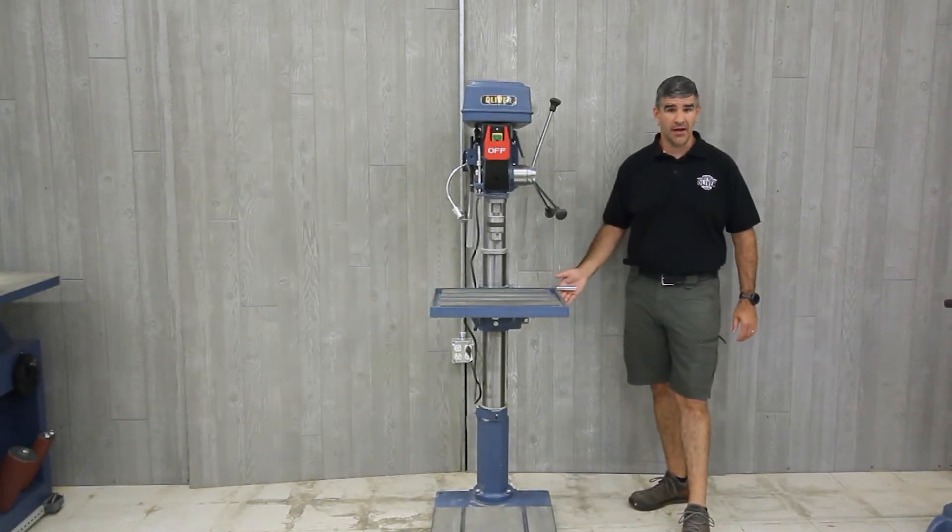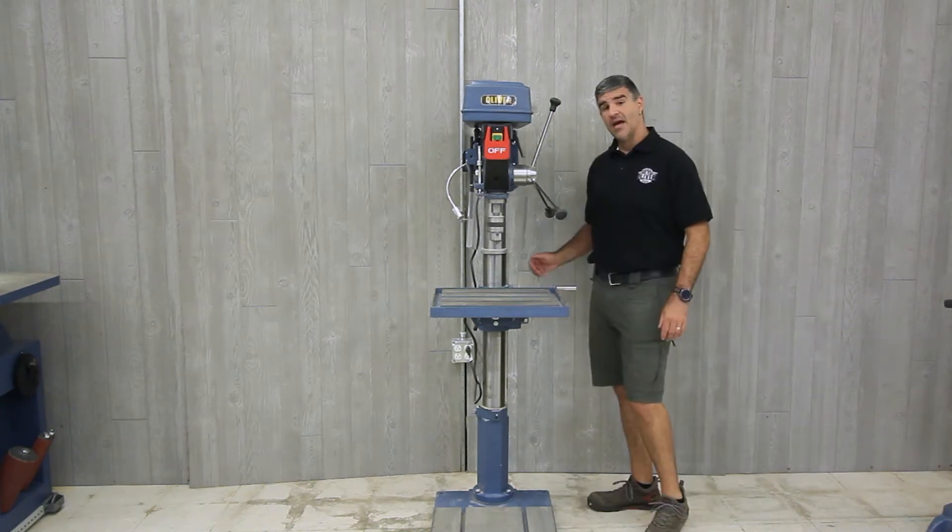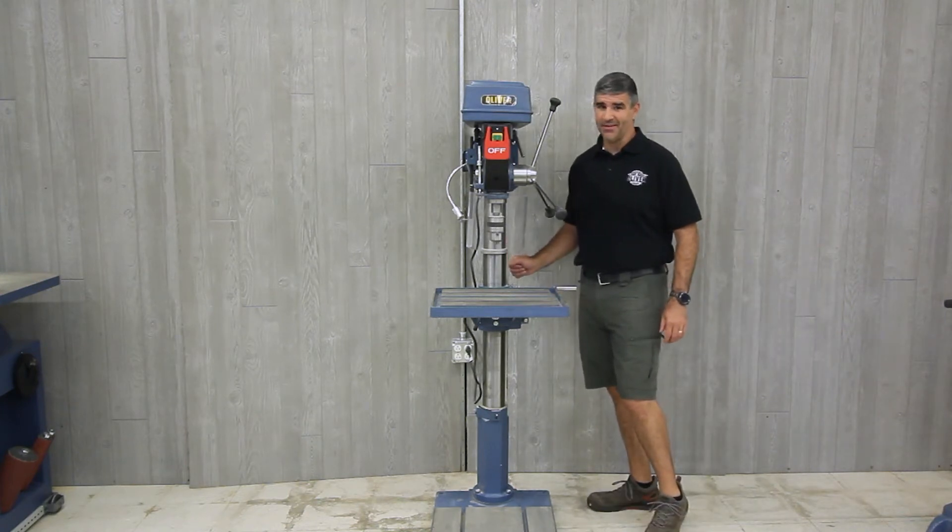There's a large crank handle that allows the table to move up and down with ease, and dual clamps to lock it down into place.